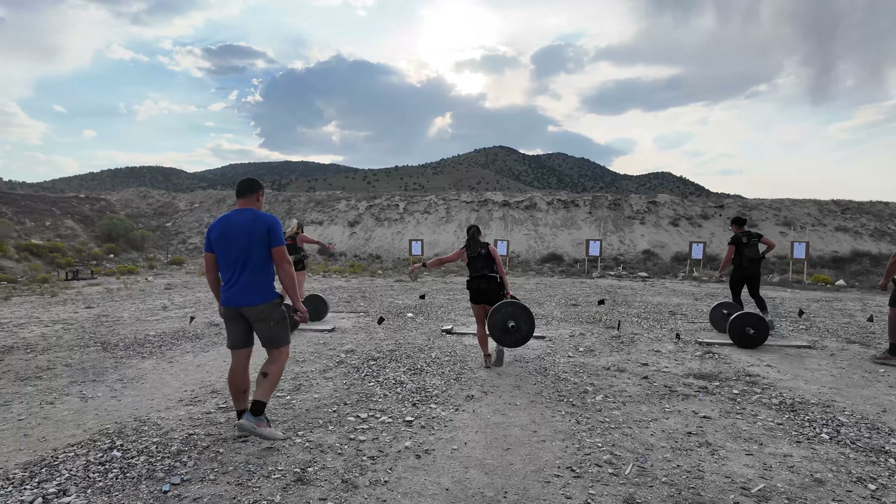We talk about the challenge with each stage, and for this one it's going to be grip fatigue. Having that mandatory same hand per round for the farmer's carry means that by the time they get to the firing line, that forearm and grip is already blown up. It's just going to add accumulated fatigue over all six rounds.